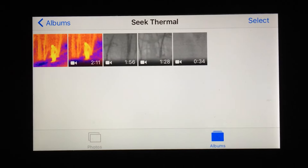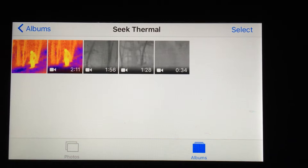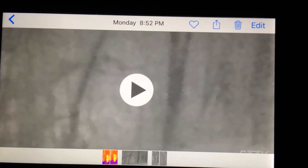Hey guys, this is a video of my iPhone 6 where I took the Seek thermal imaging on Monday, March 21st. I'm shooting with the Seek thermal in black mode — anything that is black is hot, anything that's white is cool, so you'll see different variations throughout. This is not night vision or anything like that; it is purely thermal imaging.